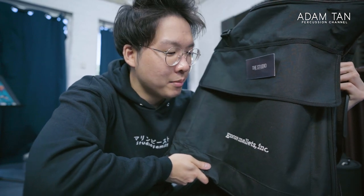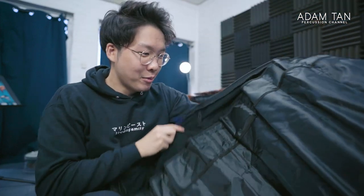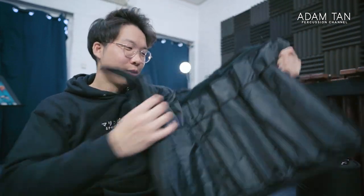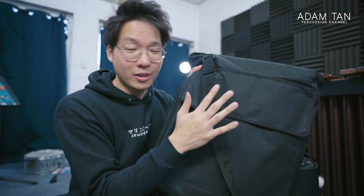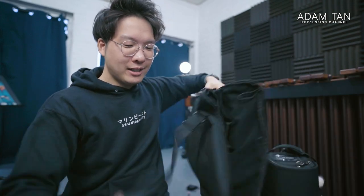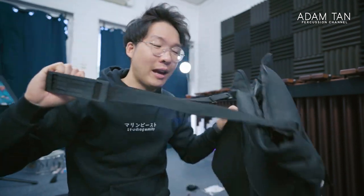That brings me to this bag — my Encore Mallets keyboard mallet bag. This is one of the traditional foldy-type bags and it can hold a lot of mallets, like 30 pairs comfortably, even more if you stuff it really full. It's a really nice bag and I've wanted one for a long time — I finally got one when I became an Encore Mallets artist. This bag is really great for having a whole bunch of mallets but also other things: documents, iPad, my pedal — all that kind of stuff goes into these big pockets, one on each side.